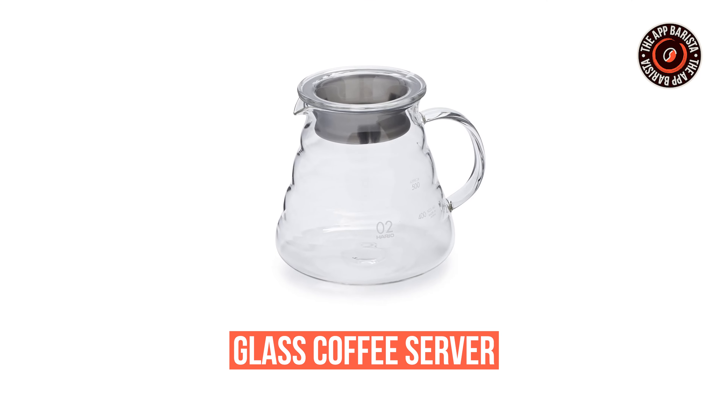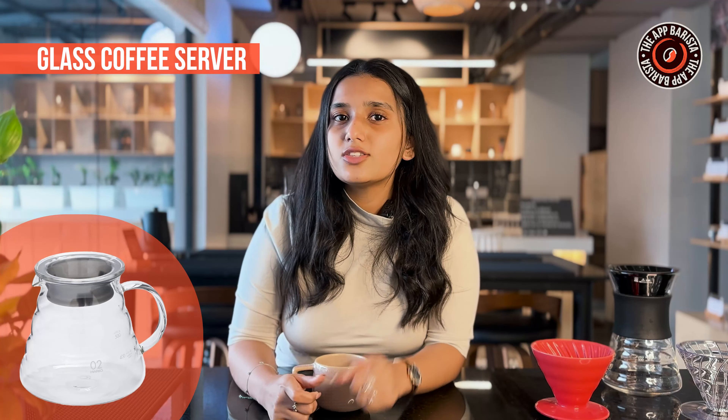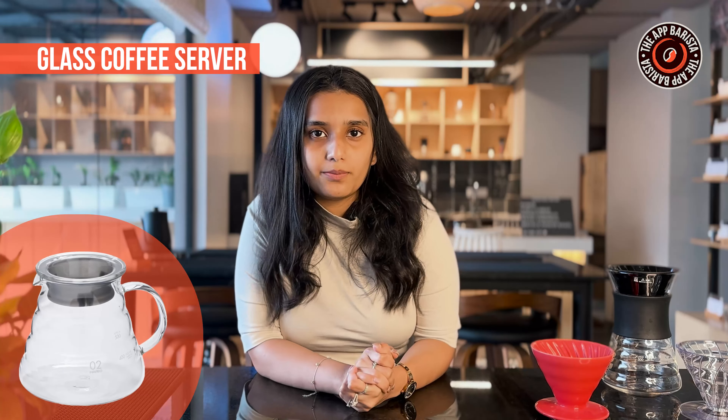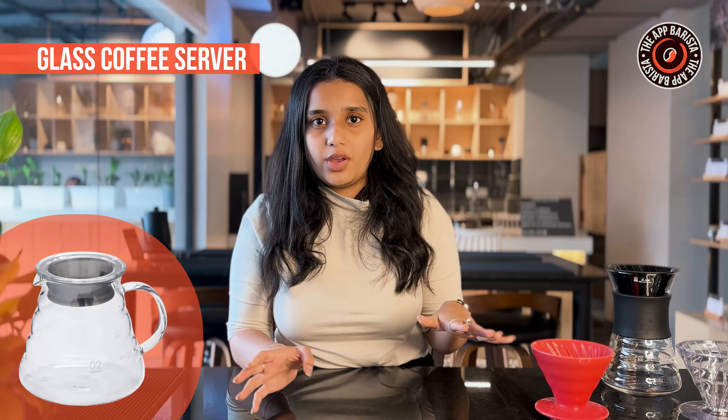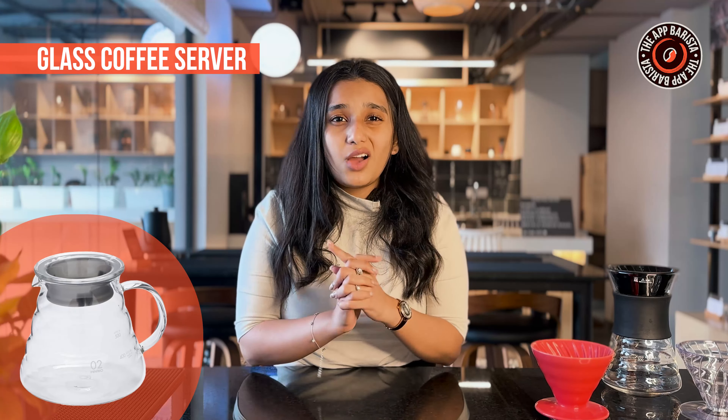Moving on to the glass coffee server. It's not just a container, it's a vessel that delivers the essence of your brew. Made with high-quality acrylic, it brings durability, elegance, and control to your pour-over game. Post-pour-over clean-up can be messy — just like someone bombed your countertop with coffee grounds. And that glass server can be hot, heavy, and always on the verge of a major accident.